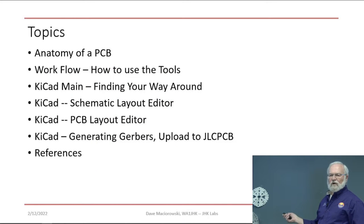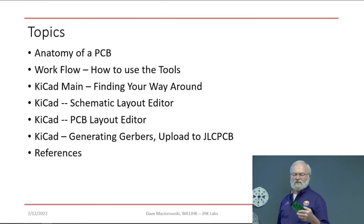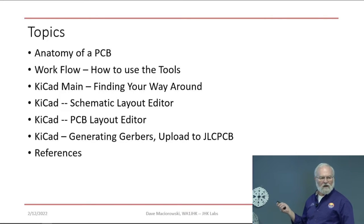We're going to talk about the anatomy of a circuit board. What is a circuit board? What are the various layers you need to pay attention to? We'll define a workflow and walk through each of the tools. QCAD is a suite of tools: a schematic layout editor, a PCB layout editor, and tools for generating Gerbers. The Gerber format is a vector format originally used for plotters — Gerber Scientific used to make plotters — and manufacturers picked it up for circuit board fabrication. We'll talk about how to upload it to JLCPCB.